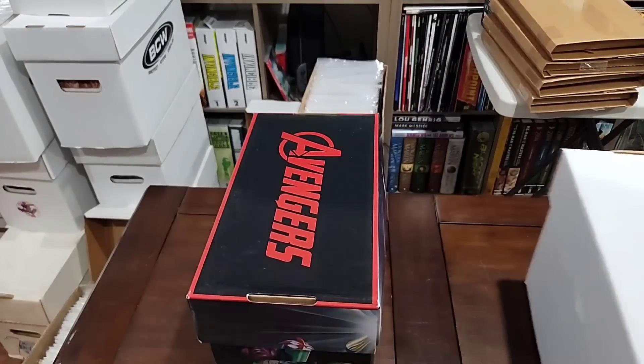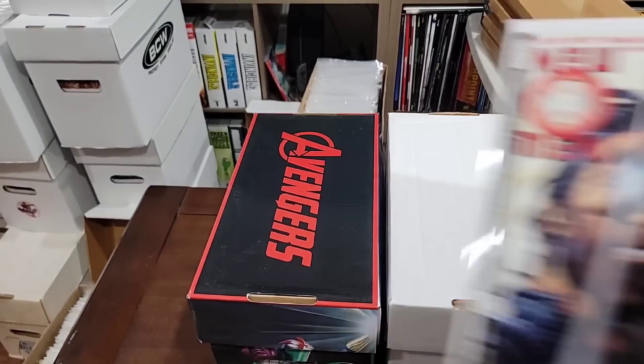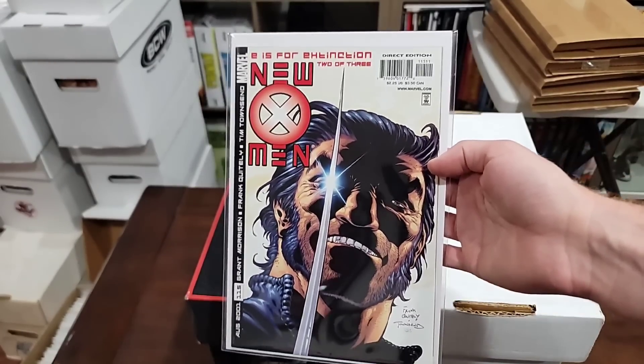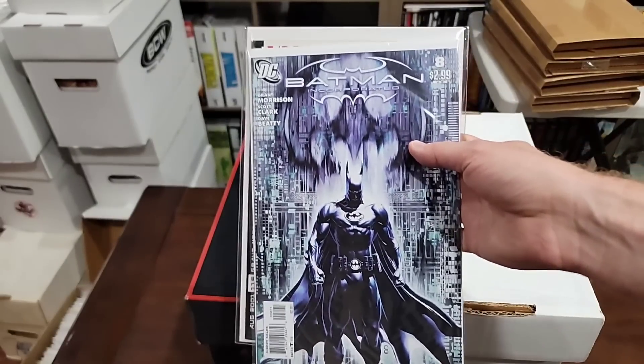Alright, we have to get into box two. We have two more boxes, but I did go back really quick. I'm just dumb — first Negasonic Teenage Warhead, who was all but confirmed for Deadpool 3. And Batman Incorporated 8 rung a bell — this is death of Damian Wayne.